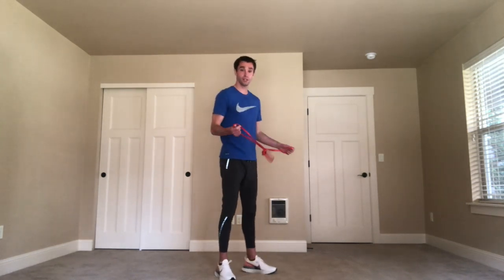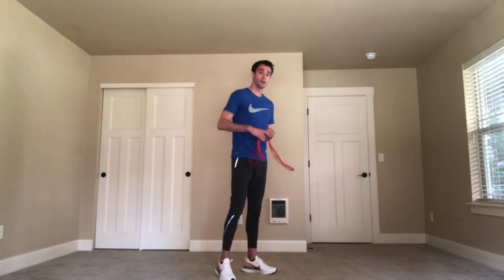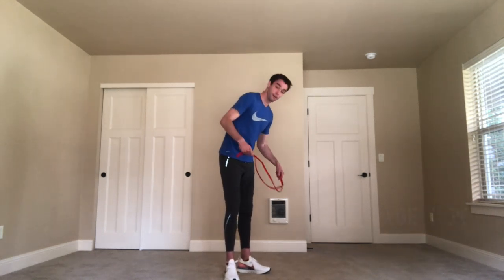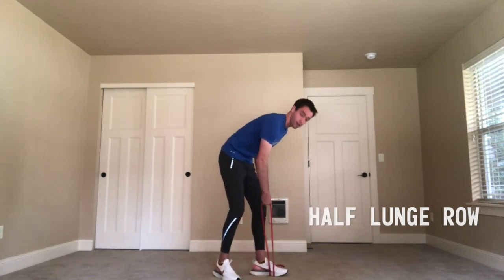I'm going to show all these exercises with a band, but a dumbbell could be substituted for every single one. I'm going to show you four different exercises. The way we normally do our strength sessions is we group a few different exercises together and do those exercises for two to three sets. The first exercise is a half lunge row using the band. What's great about using a band is that you can control the resistance on your row. You're going to have part of the band on the ground, starting with your right arm.